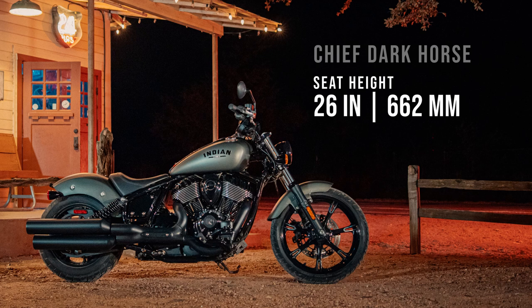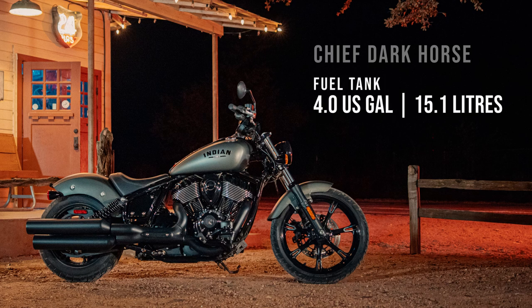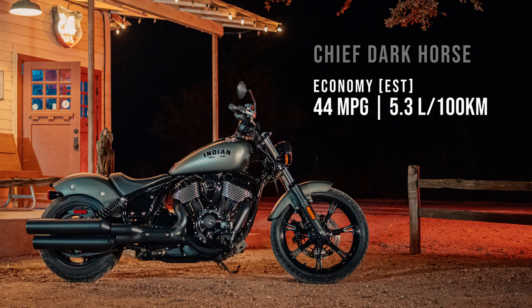At the end of the day the best bet is to head down to your local dealer and throw a leg over the bike. But having said that, I feel these renders should still serve as a very good guide to the ergonomic comfort of each bike shown.